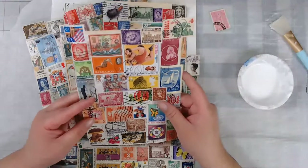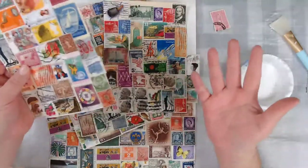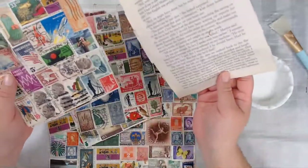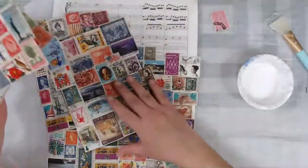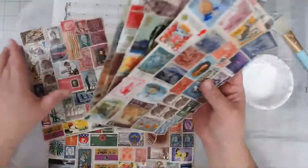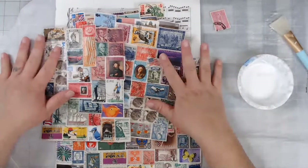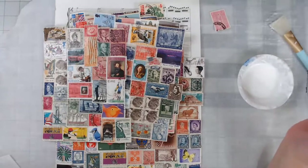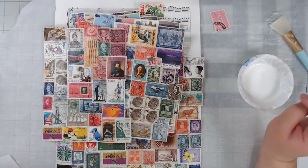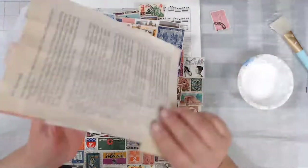Today what we are doing — I don't know what these are going to end up being, which is what a lot of my projects end up being. I don't know what I'm going to do with them eventually; we find out. But for right now, something is telling me to glue stamps to paper, so that's what I'm doing, and then we'll figure out what to do with them later.